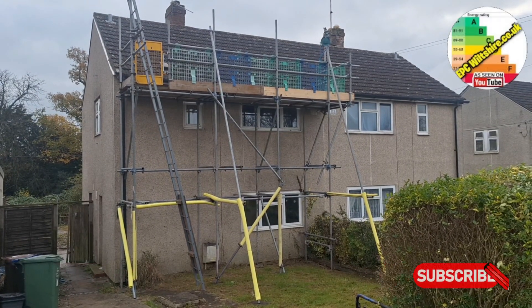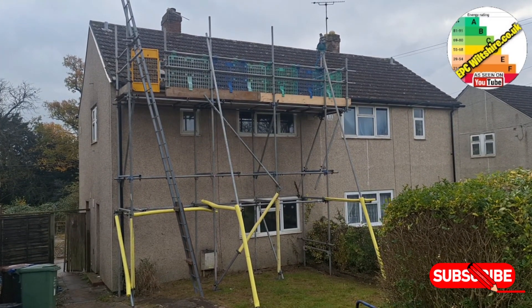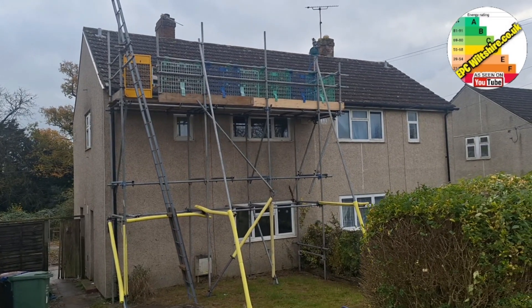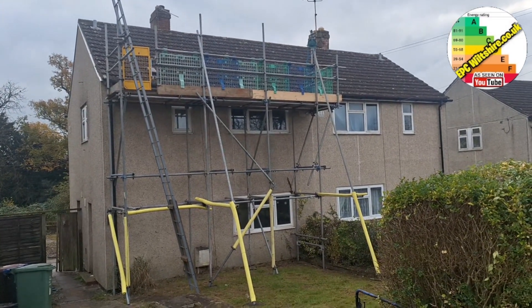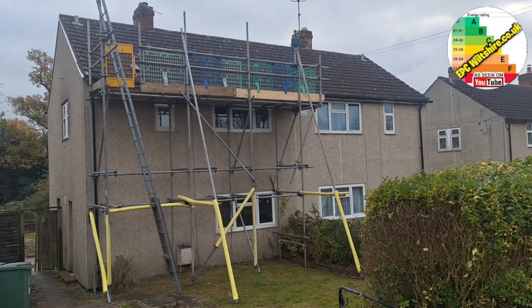Welcome to another video, an EPC walkthrough. Here we have a semi-detached house and it definitely looks like it's got external wall insulation on it, which probably leads me to believe that it may be a system build. We'd have to have a look inside to verify that.